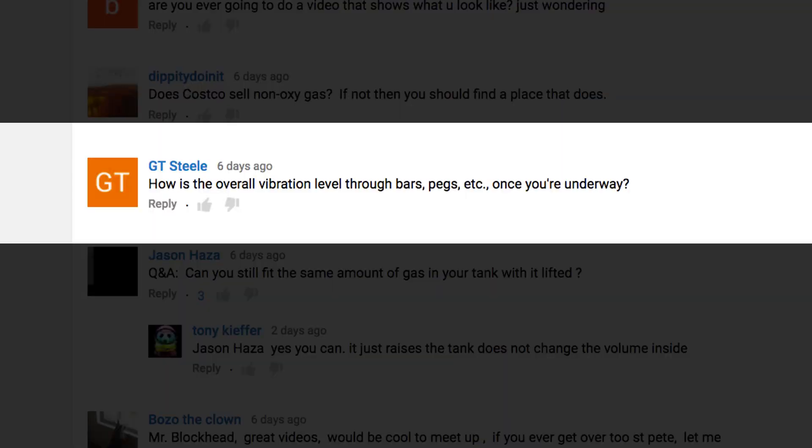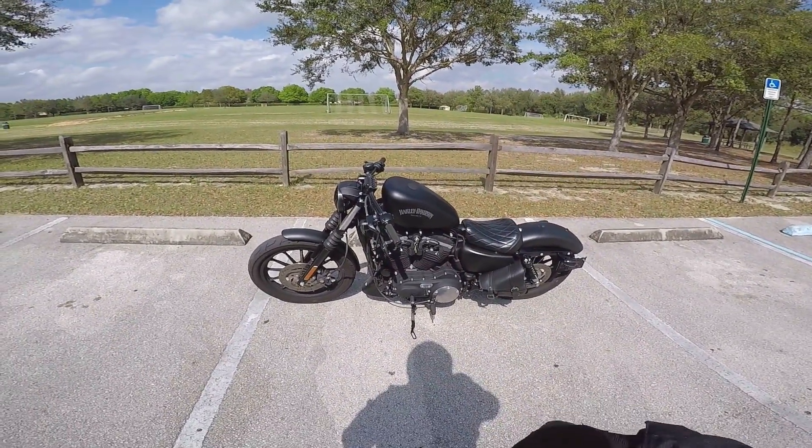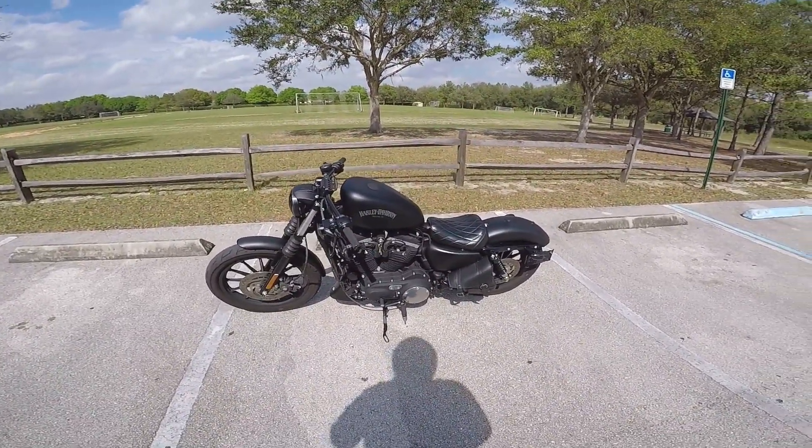GT Steel asks: how is the overall vibration level through the bars, pegs, etc., once you're underway? Not bad, to be honest. Like, if you're in the correct gear and you're not bogging the engine or transmission, it's not really that bad at all.